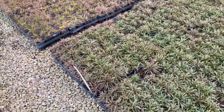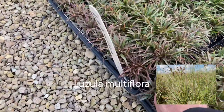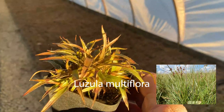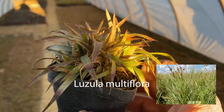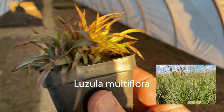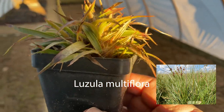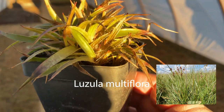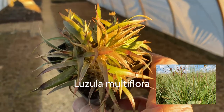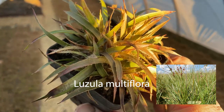This plant has tremendous possibilities in shade gardens and partially sunny spots. This is Luzula — specifically Luzula multiflora. It's native in quite a few places, including northern Illinois and southern Wisconsin. It has beautiful foliage, gets around 12 inches tall, with dense somewhat loose foliage and dark brownish flowers. It's a great ground cover in dry to average soil.